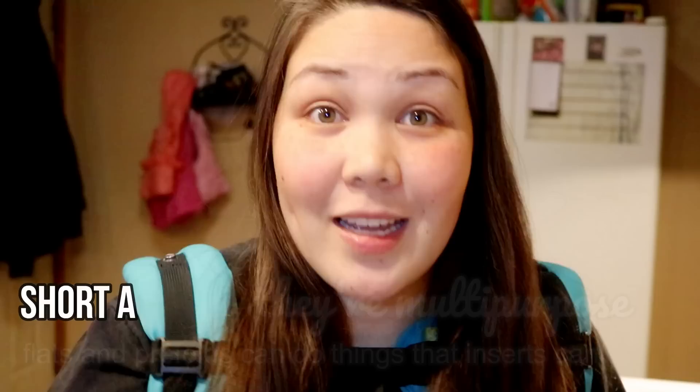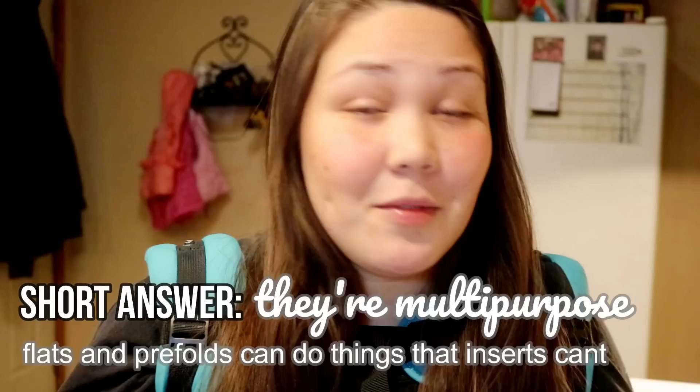Hey guys, welcome to Jay's Nest. Today we're going to do another Jay Jabbers - a mini series where I talk about things on my mind. It's really just because I need some lazy content and I want to talk. Today we're going to talk about why I love flats and prefolds over inserts specifically.